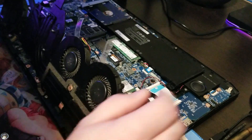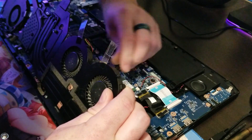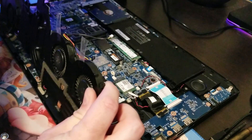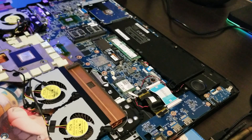The keyboard was getting very, very hot to the touch and I was like, this is kind of ridiculous. So I decided to pull it apart and see if there was an issue with my thermal paste or what was actually happening.